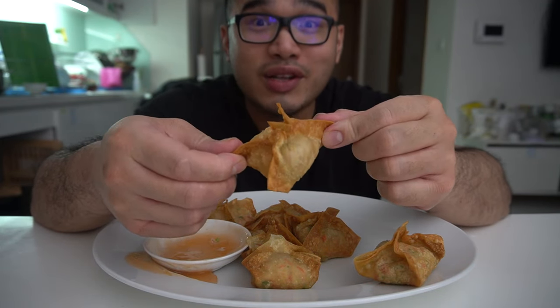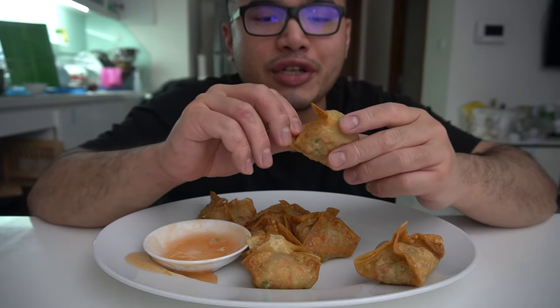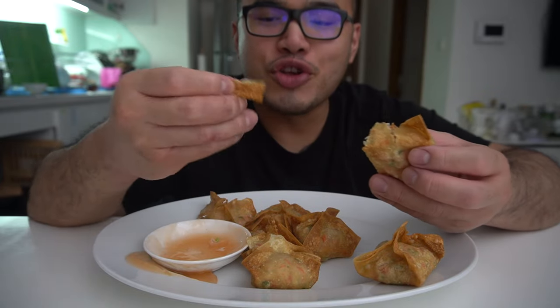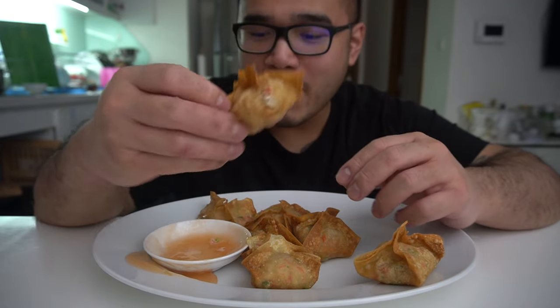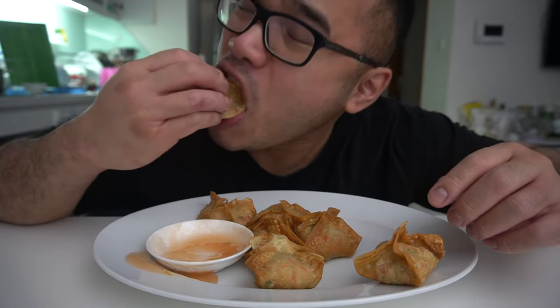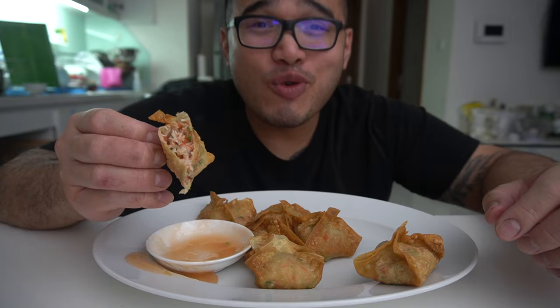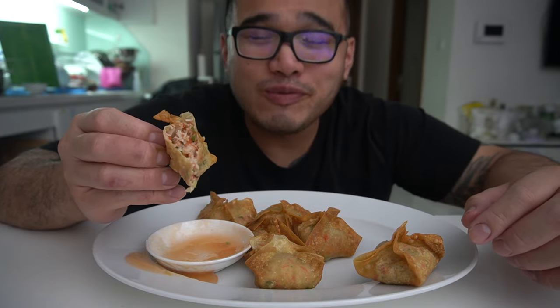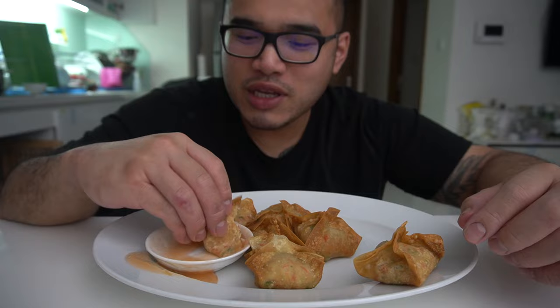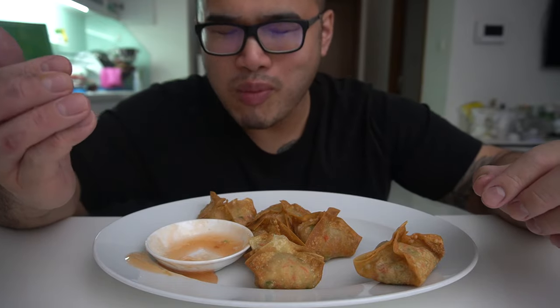Last one before I call it quits. This is what I want you guys to do — put down in the comment section what you want me to cook next. Crab Rangoon was one. From now on, we're bringing back the old school. What is your favorite meal? Put it down below because one Sunday I'll master it for you.